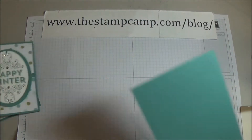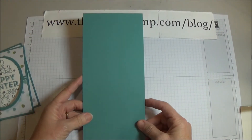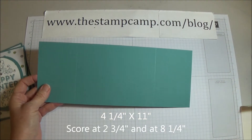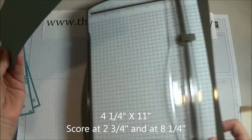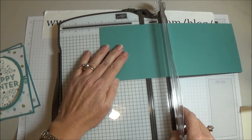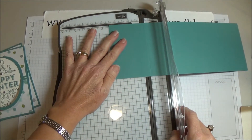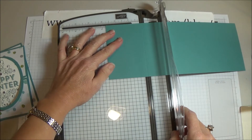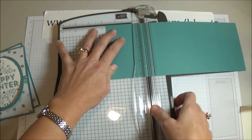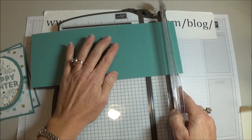You are going to start with a piece of cardstock that is cut four and a quarter by eleven, then bring in your scoring tool and score it at two and three quarters.